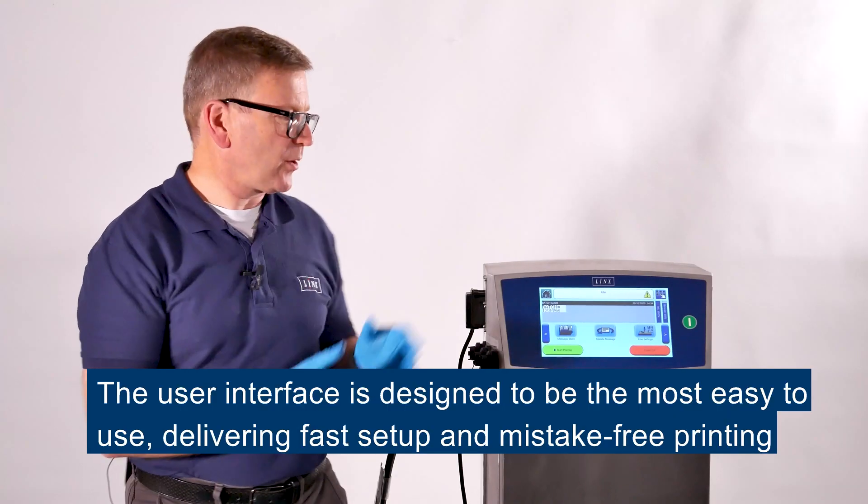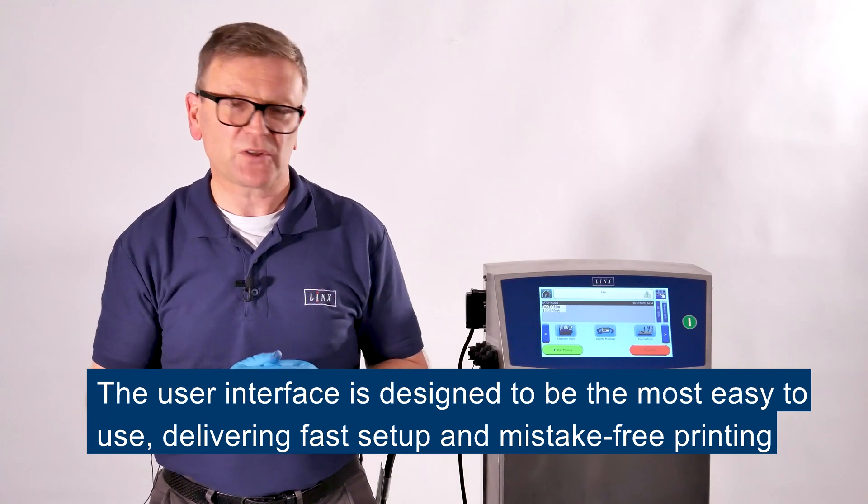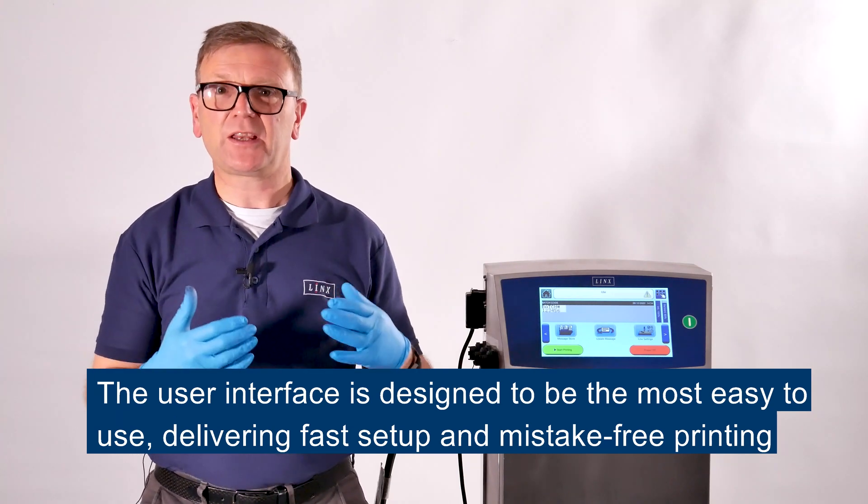The user interface on the printer is designed to be the most easy to use interface, and that means it delivers fast setup and mistake free printing.